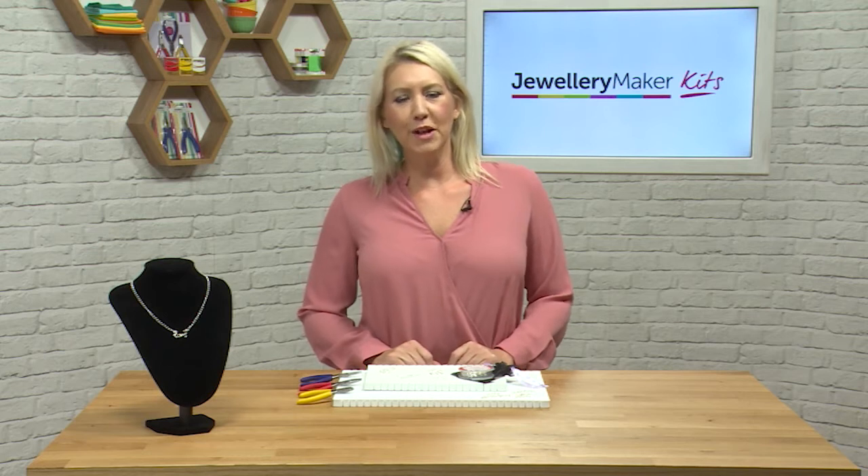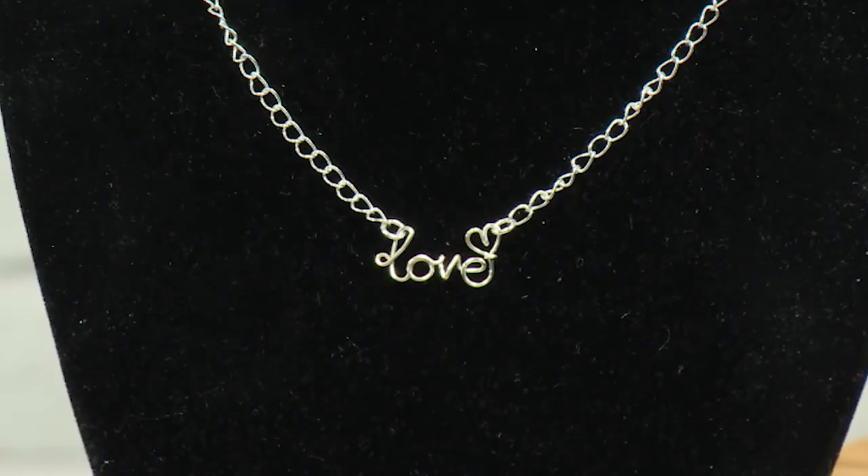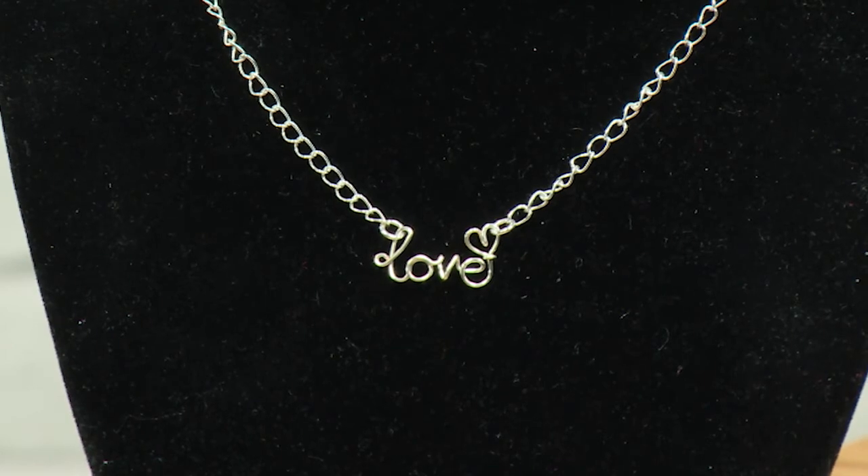Hello, in this tutorial we're going to be learning to do wire writing — how to personalise our jewellery. You can see here we've got the word love and a little heart.